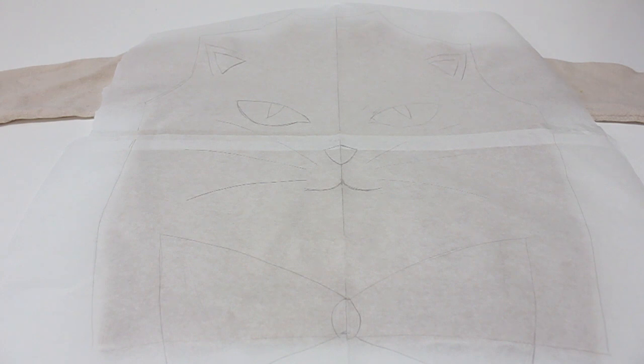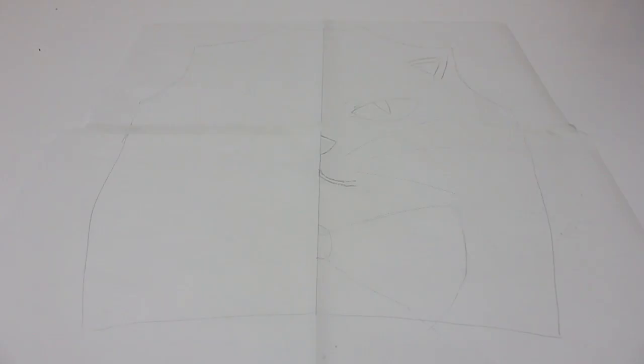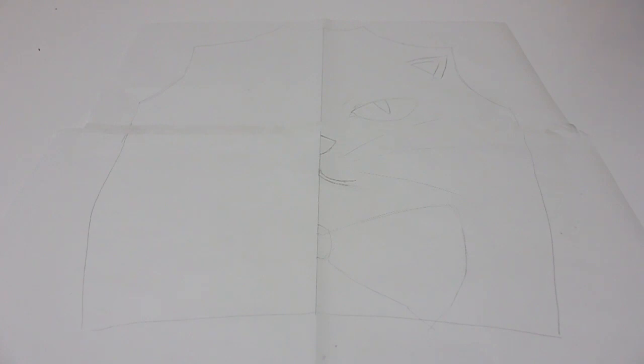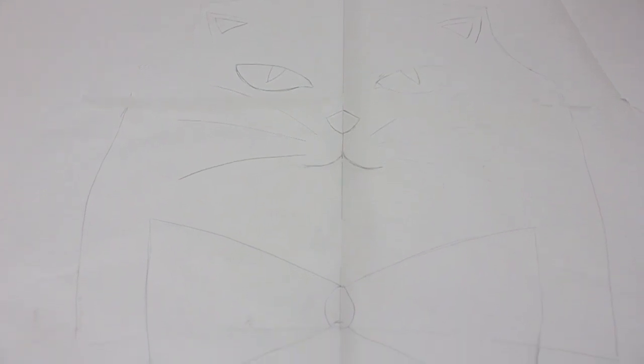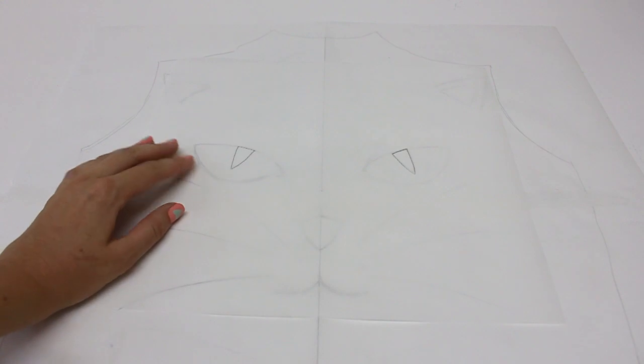You'll then need a bunch of paper — you can use newspaper or baking paper like I have. Lay the jumper over the top of your paper and trace around the outside to get your pattern. Then fold your pattern in half and draw the design on one side — this is the only way to get a perfectly symmetrical design. I drew half of the cat face on the right-hand side, folded the fabric in half, and traced it onto the other side.